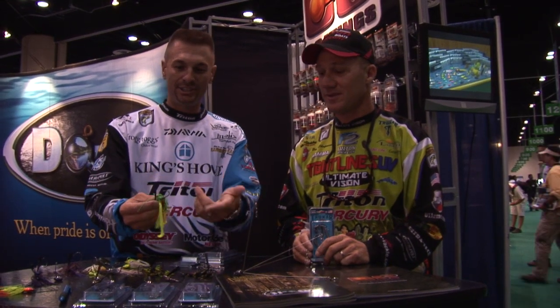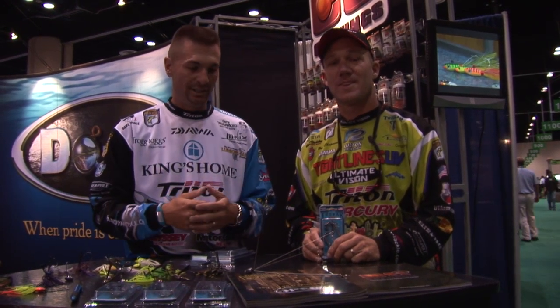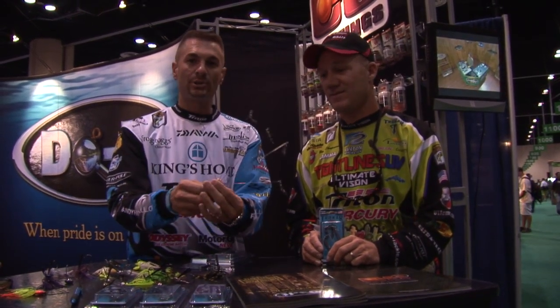This is going to be incredible. He uses these jig hooks, and now you can get the molds and pour the hooks with Tro-Car if that's the hook you'd like to use, just like Brent, along with the Ultra Umbrella Rig Mold.